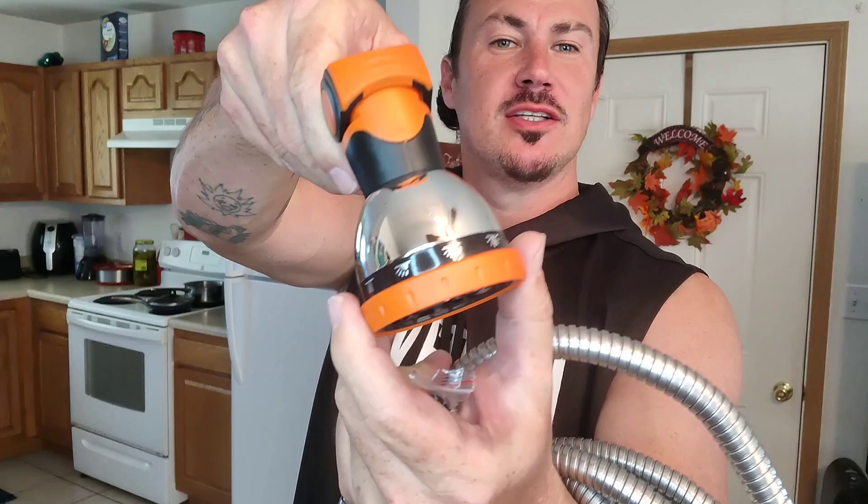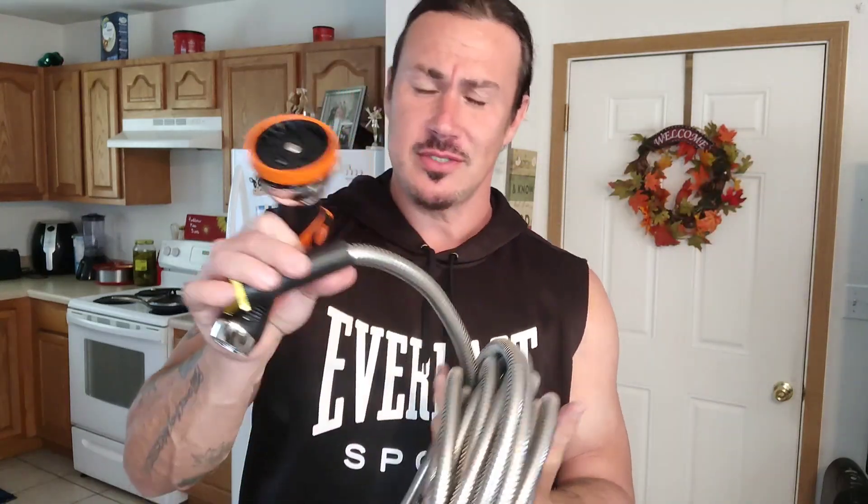If you want to change the spray setting, just turn it — you'll hear that click. So simple to use. It also comes with three extra seals for years and years of use, so in case one seal goes bad, you can replace it easily.